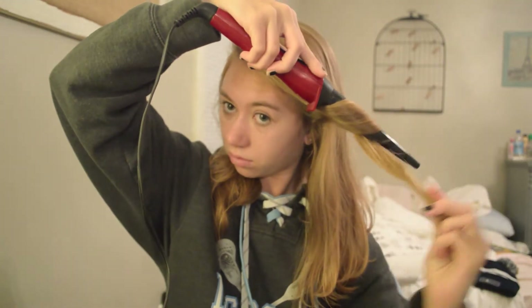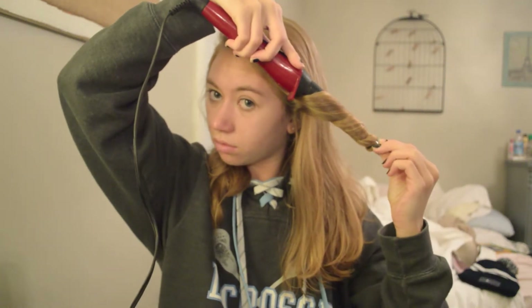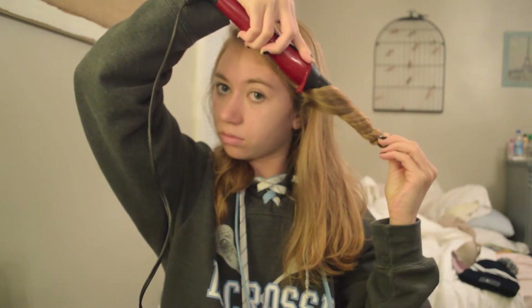Now I'm going to start to actually curl my hair. I usually curl my hair — I don't like to leave it natural. If you guys want to see how I curl my hair on a day-to-day basis, comment down below.